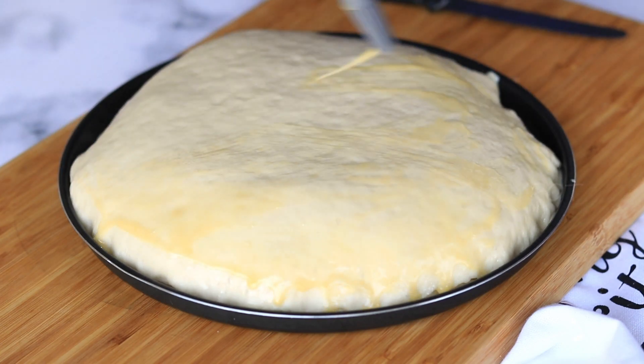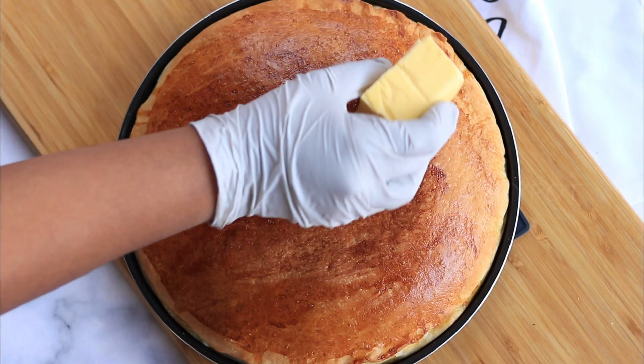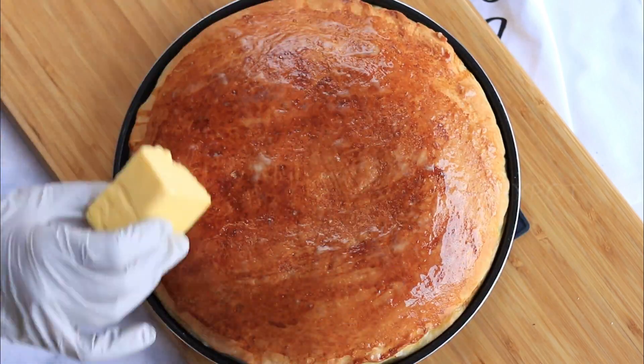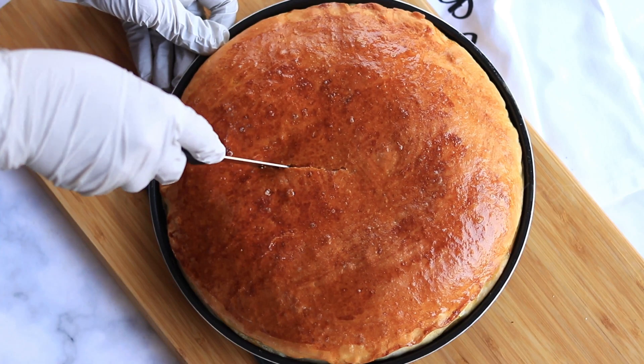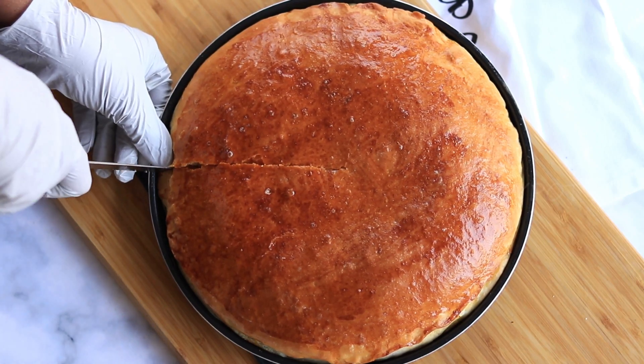After 30 minutes, give an egg wash or milk wash and bake this in a 180-degree preheated oven for 25 to 30 minutes. Once it is out from the oven, immediately rub some butter on top to make the bread really soft and tasty. Once it slightly cools down, cut out a slice.